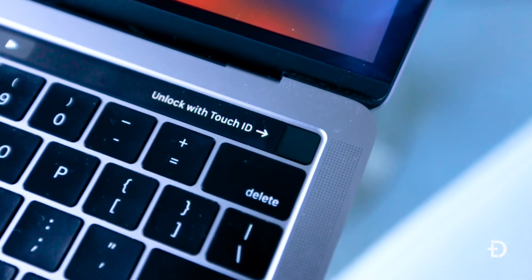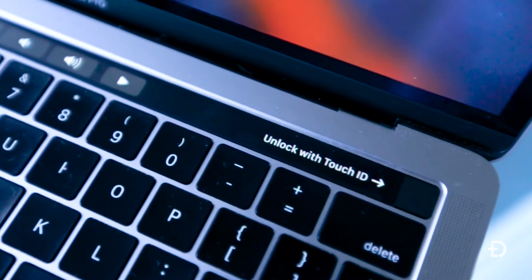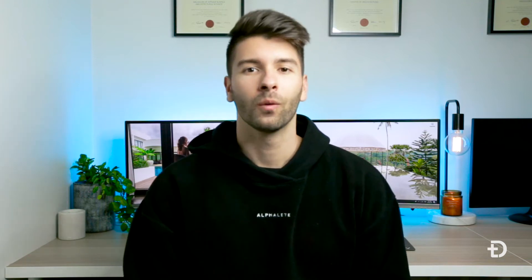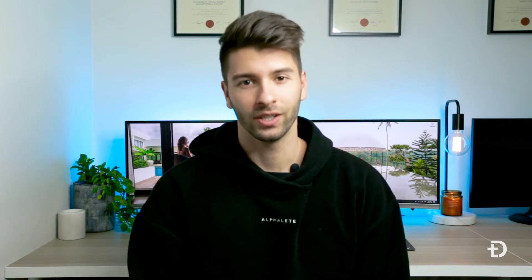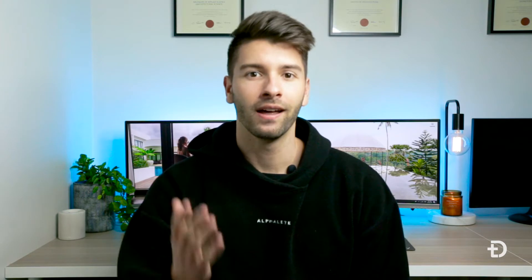Today we're talking about the 2019 MacBook Pro's touch bar. For those of you who've been following my channel for a while, you may have noticed the audio quality wasn't that great before. I listened to your comments and went out and bought a lapel mic, so hopefully the audio quality is better. If you haven't already subscribed, make sure you smash that subscribe button.